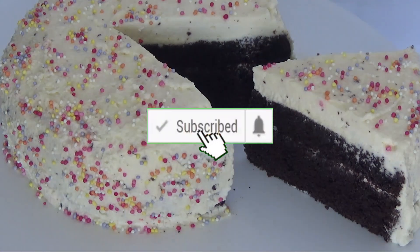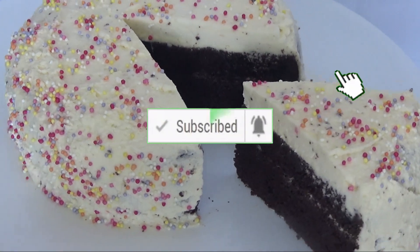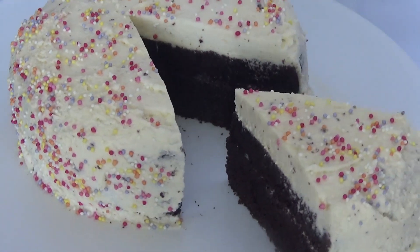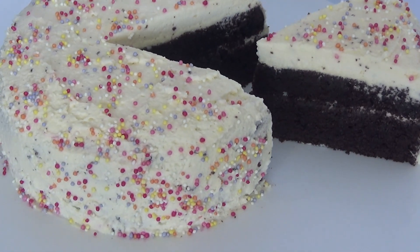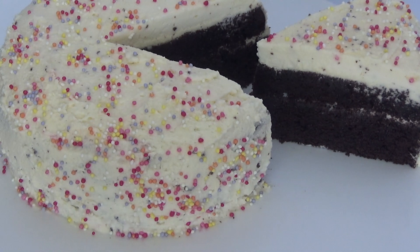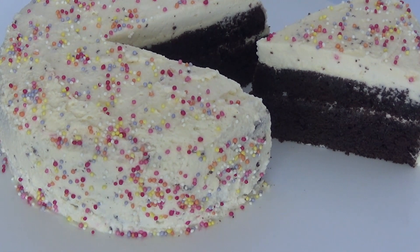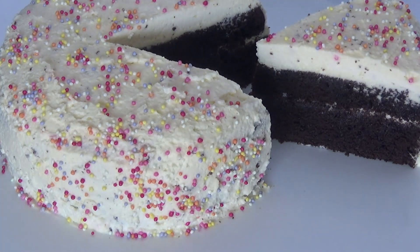Hi viewers, welcome back to Sunta's Tasty Food Channel. Today I came with a chocolate cake recipe without oven. Most importantly, for the frosting we usually use whipping cream, but whipping cream is not available for everyone, whereas fresh cream is available everywhere. So I wanted to show you how to frost with fresh cream, and with simple sprinkles we can make it look more beautiful. So let's get started without any further ado.